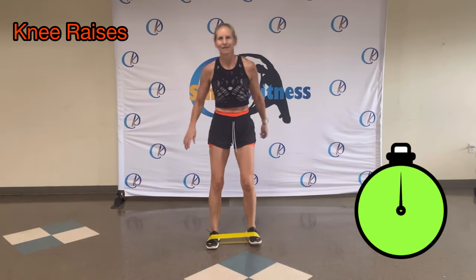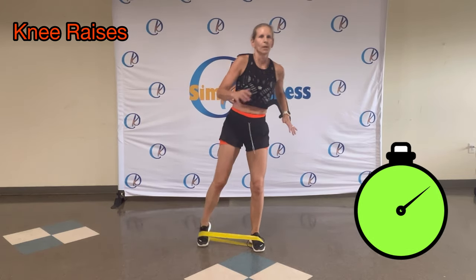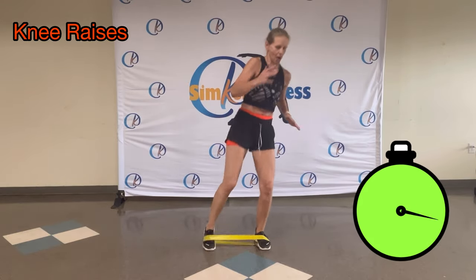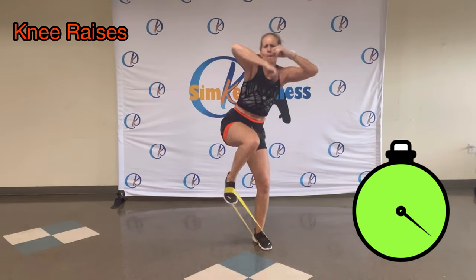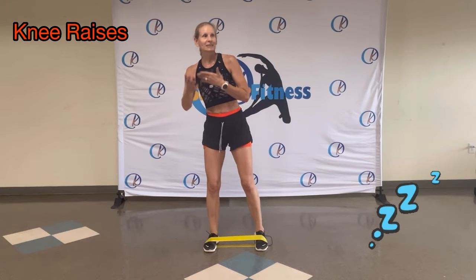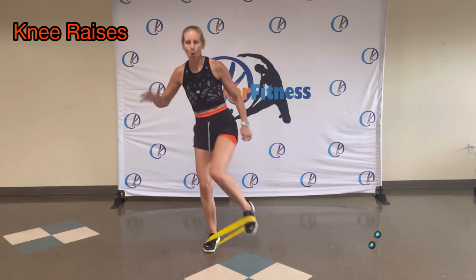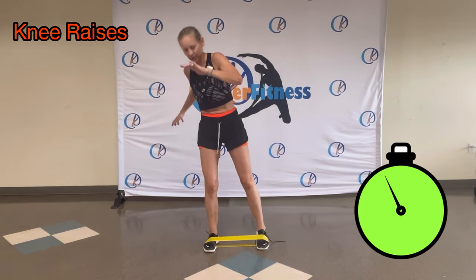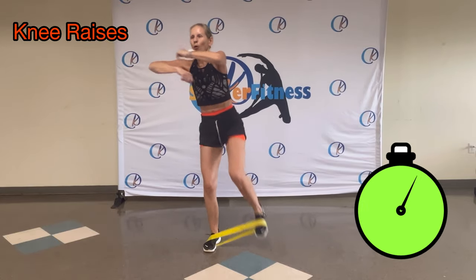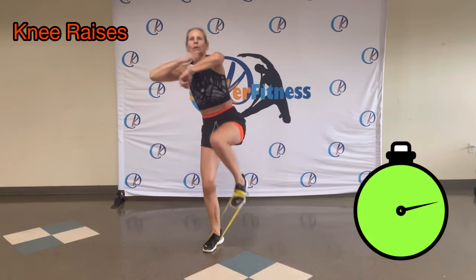Single leg. Left leg — up. Speed it up if you can, if you want. That's it. Speed ball. Yes, pull up. Other side. Start slow, build it up. Get ready. Awesome. Speed it up. Speed ball. You got it. Lift it all the way. Awesome.